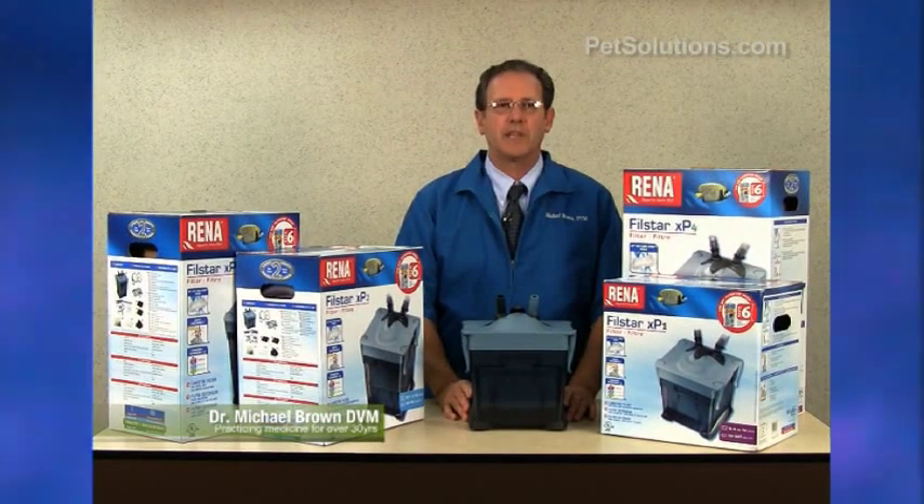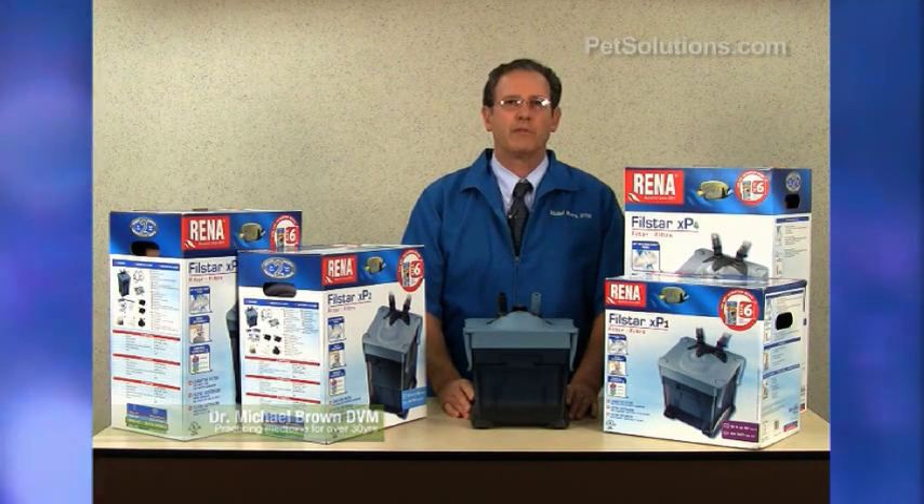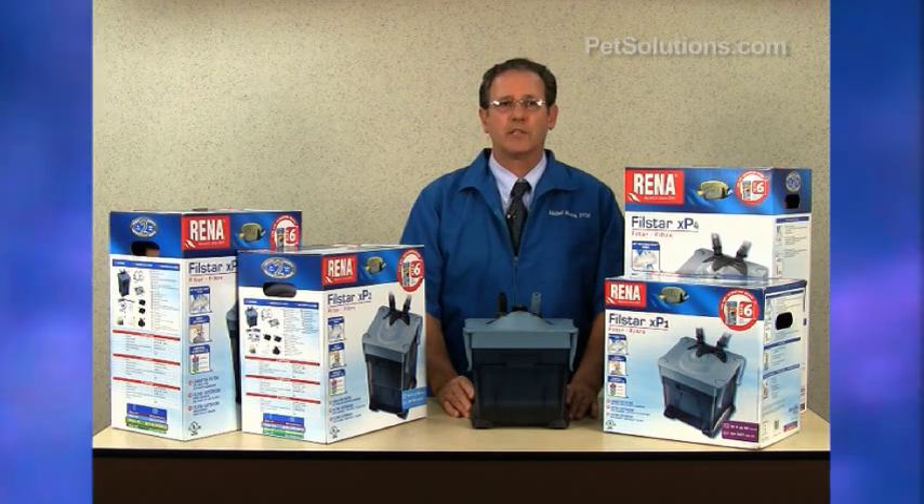The Rena Filstar XP series canister filters have a flow rate of 250 to 450 gallons per hour and are for aquariums from 45 gallons to 265 gallons.